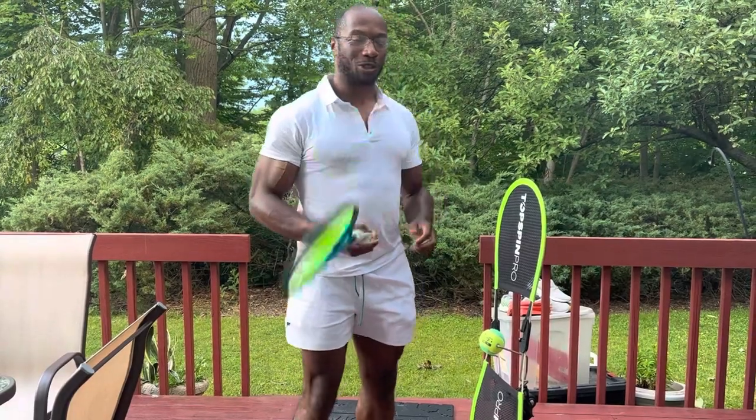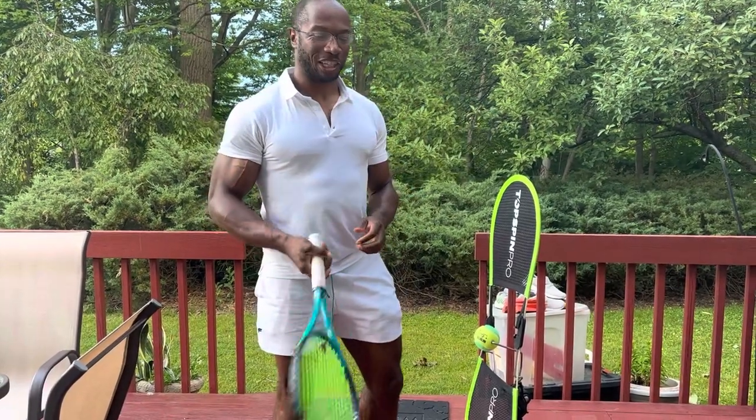Hi y'all, live from Cleveland — actually Beachwood, Ohio — this is Andy from Tennis with Andy.